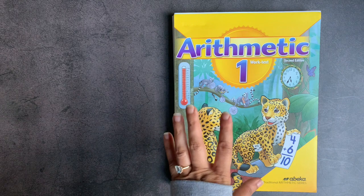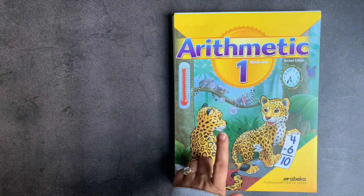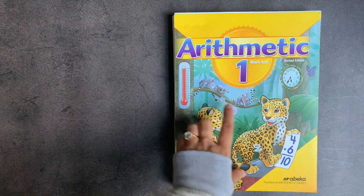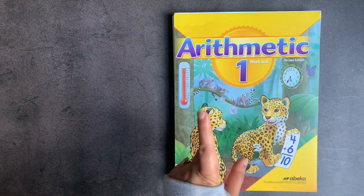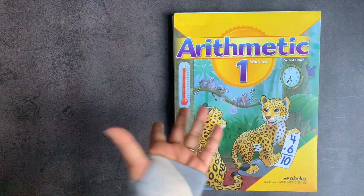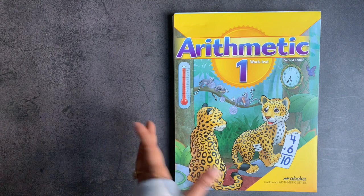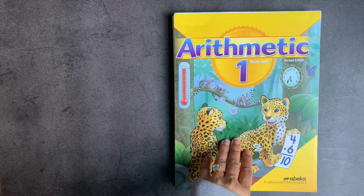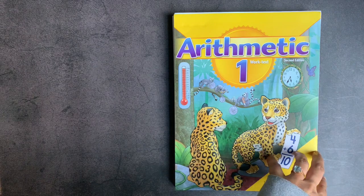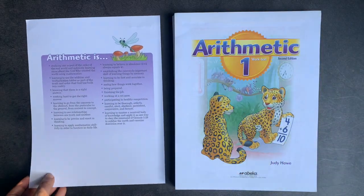Abeka has been around forever. A lot of traditional homeschoolers use Abeka exclusively. I actually don't use it for anything except for their arithmetic texts, and this is only the second Abeka product I have used. The first one was the arithmetic text for kindergarten, and I really liked it — my daughter really enjoyed it. She is a hybrid kindergartener/first grader this year, so we'll be going through it. Regardless of whether I am sponsored or affiliated with a company or not, I will always give you my honest impression.